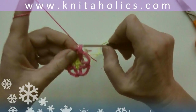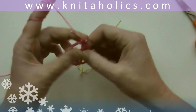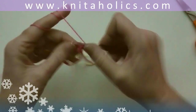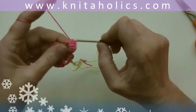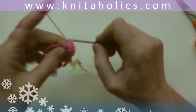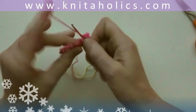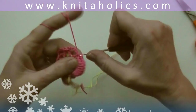Now continue with one turning chain and one single crochet into the first chain, one half double crochet, five double crochets to form the first petal — all into the first chain — one half double crochet and one single crochet, still in that first chain, and one slip stitch in between the two double crochets of the previous round.